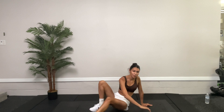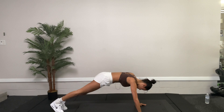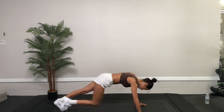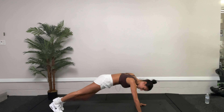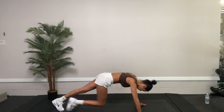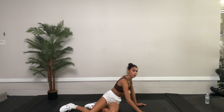We're going to go to plank knee ins. Get into plank position, drive that knee up. This is the last set, guys, and then we'll do the second circuit. Ten more seconds, working out those obliques. Push yourself. Five, four, three, two, one. Great.